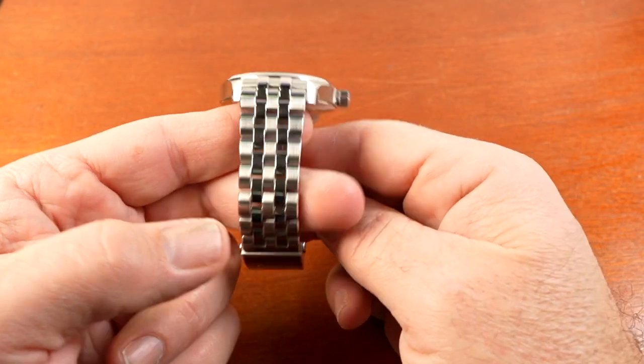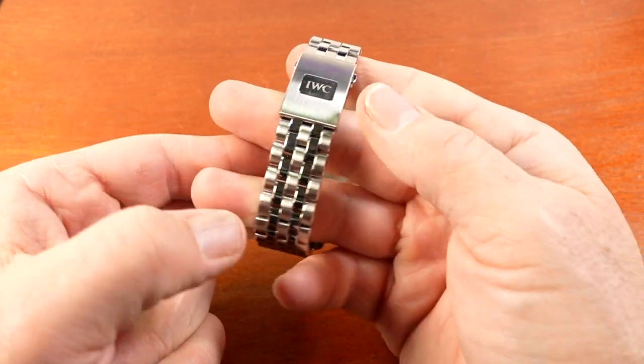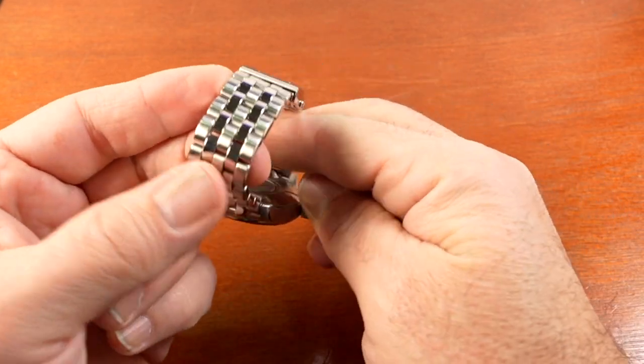So that's my update. I wanted to show this amazing bracelet IWC released with the Mark 20, and I was happy to update about the issue I discussed in the first review — that was pretty much just an exception to that particular watch I had reviewed.